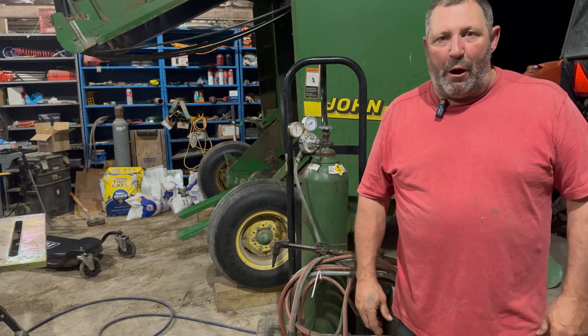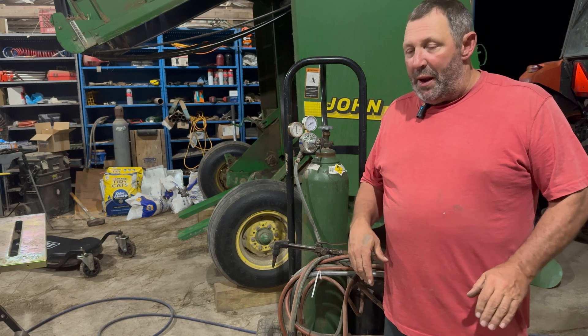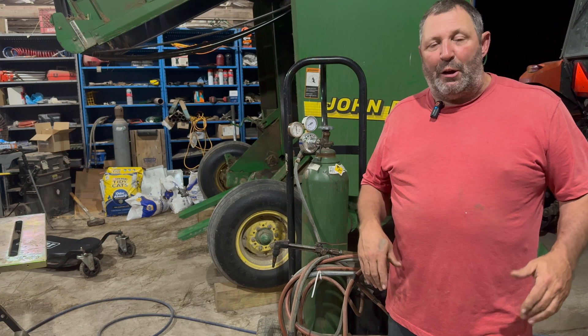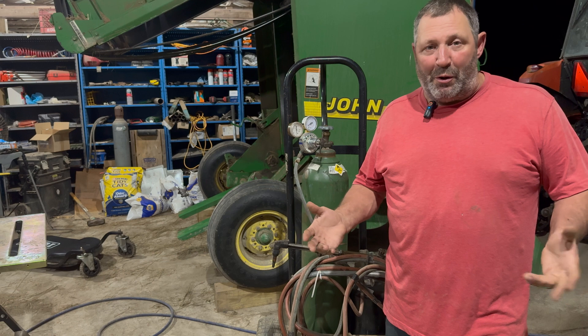Hey guys, this is Brad from Blue Nile Farm. For many, many years I never had a personal shop until recently, and I finally converted some barn space into a shop. Because mechanics have been killing me over the years, I decided to try to play around with some of the equipment and do some of my own repairs myself.